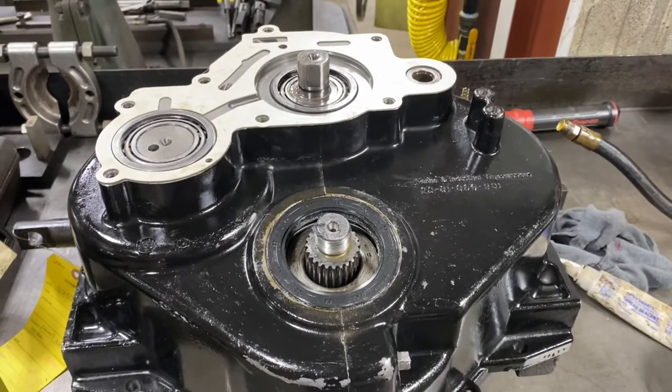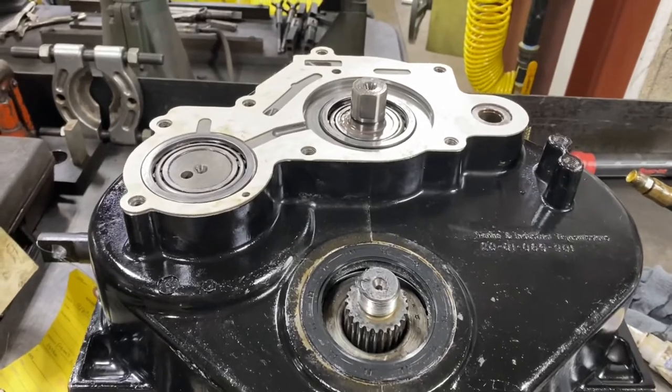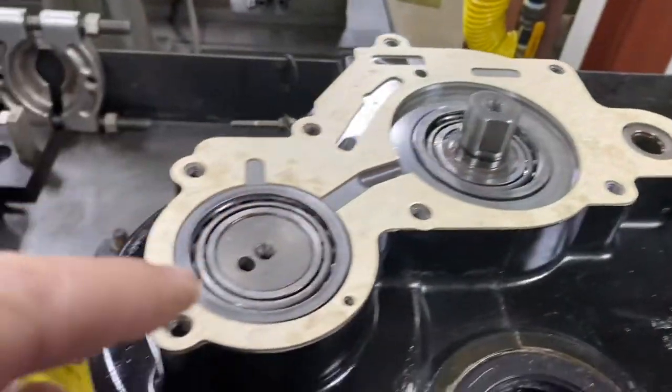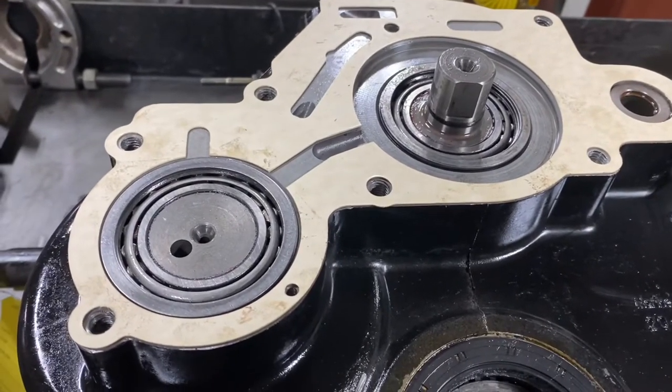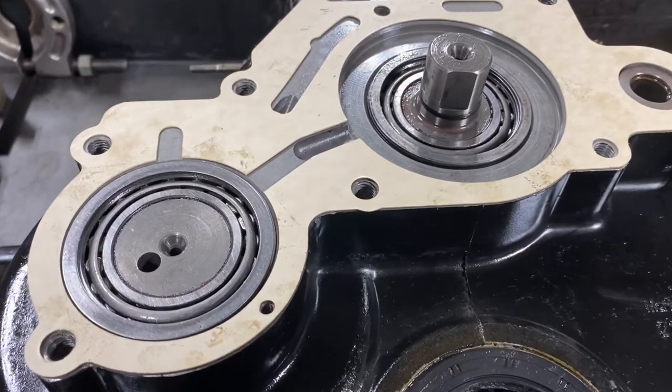Today I'm rebuilding this Velvet Drive 5000 2-to-1, and I'm going to show you how to calculate the shims in the input shaft and in the lace shaft. This is critical because it's the preload of the bearings — if you get it too tight it'll fail, and if you get it too loose it can make noise and fail too.